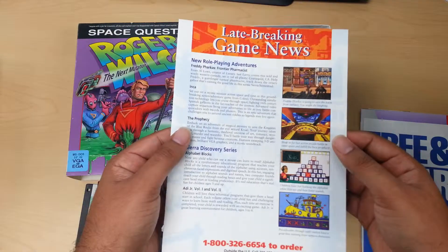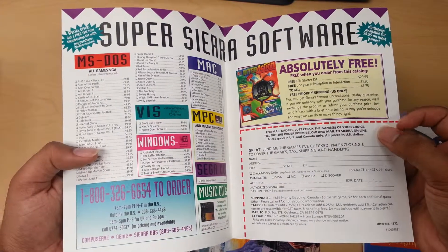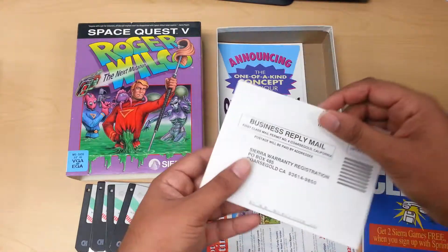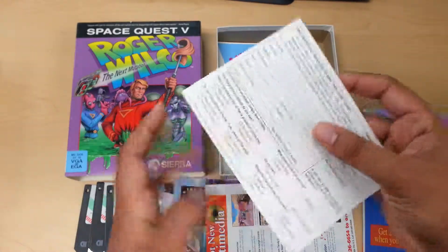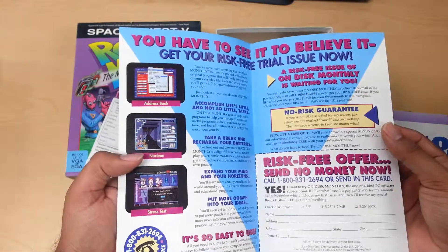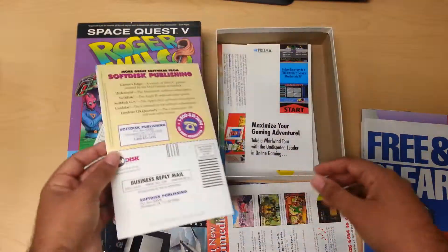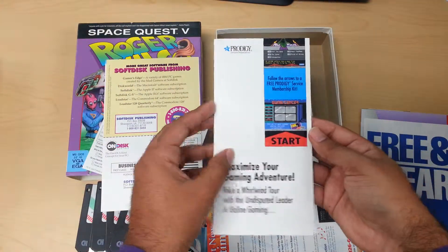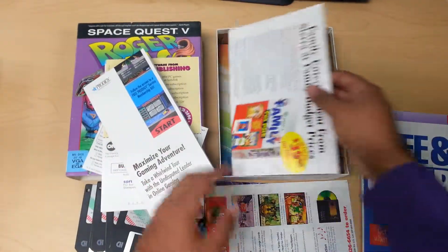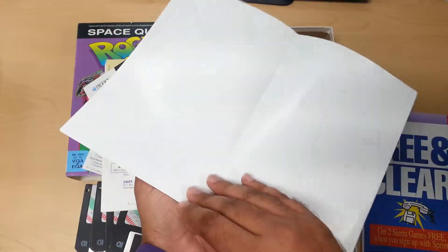Here is another catalog for some games. Here is the registration card from Sierra. Here is some more ads. Here is another one from Prodigy — Prodigy ads were almost in every game I have. Here is another ad, nothing in the back though.